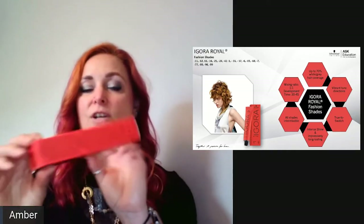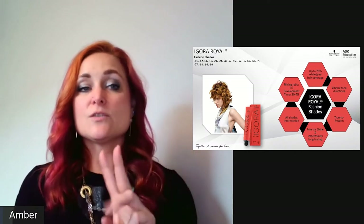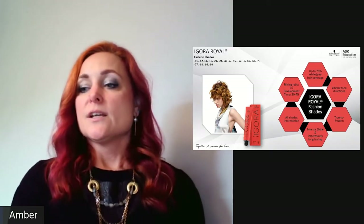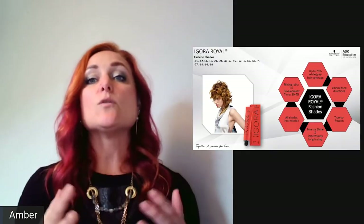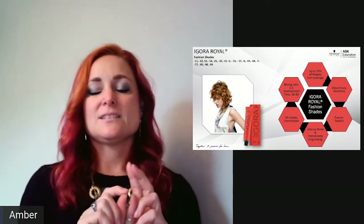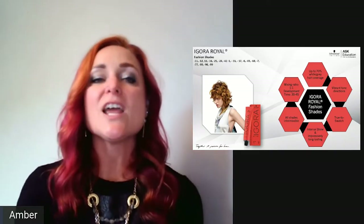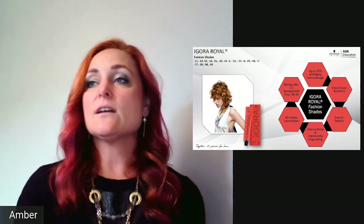For example, with 6-88 (level 6 red extra): use 30 grams of 6-88 and 20 grams of 6-0 to neutralize, or 6-4 to keep reflection. 30 + 20 = 50 grams, so use 50 grams of 20 volume Agora Real developer. Our reds are very intense, so you can do equal parts as well — but two parts fashion shade to one part natural gives 100% gray coverage with a great fashion result.